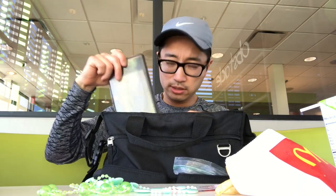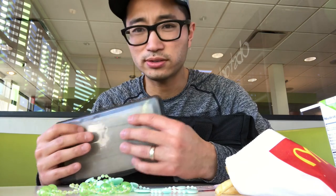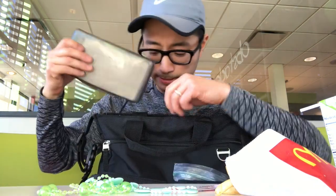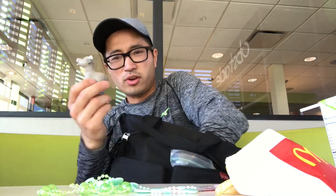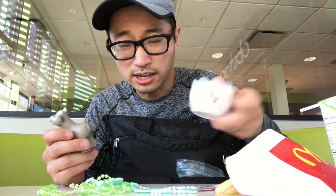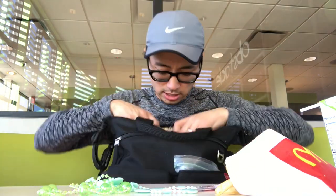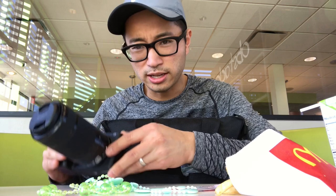I've got wipes in here — these are organic and natural so they can go on the face too, which is useful. Then we've got epinephrine, a bag of pacifiers, and some extra random toys: a McDonald's toy and a little People toy.